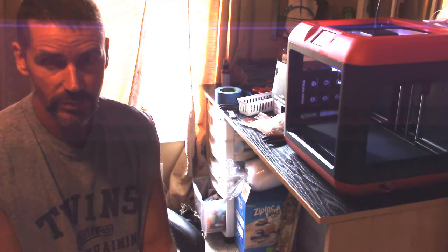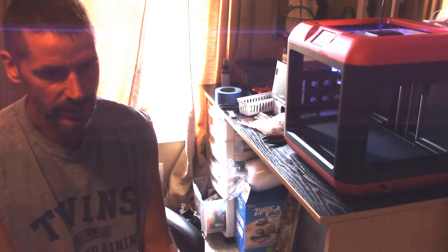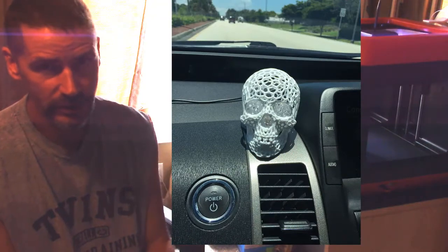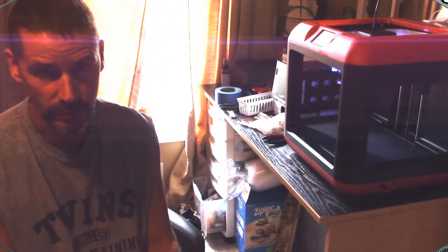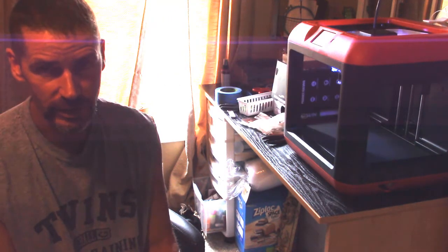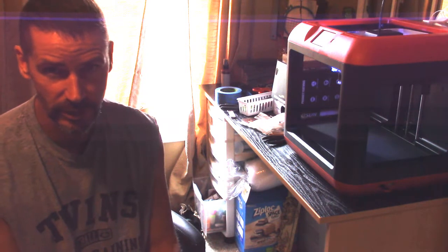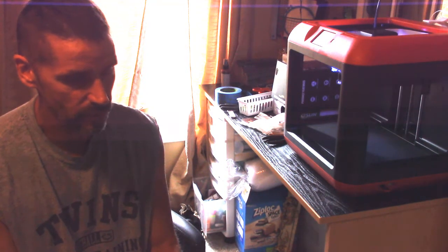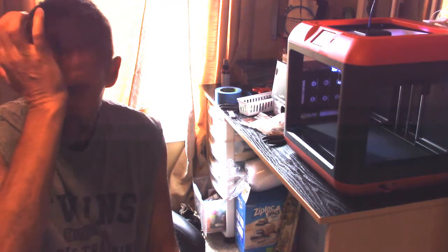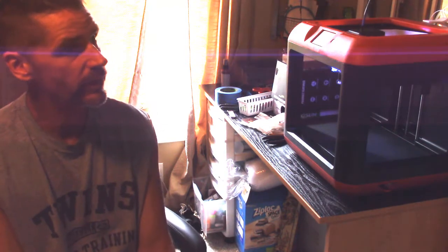I'm really pleased with the Finder overall. I've done some cool prints like one of those mesh skulls and a little ring with a skull on the front — a very small detailed thing — and it does a really good job. I haven't had to mess with the settings much. I print most stuff at 10% infill and 0.3 millimeter layers and it seems to be working well.